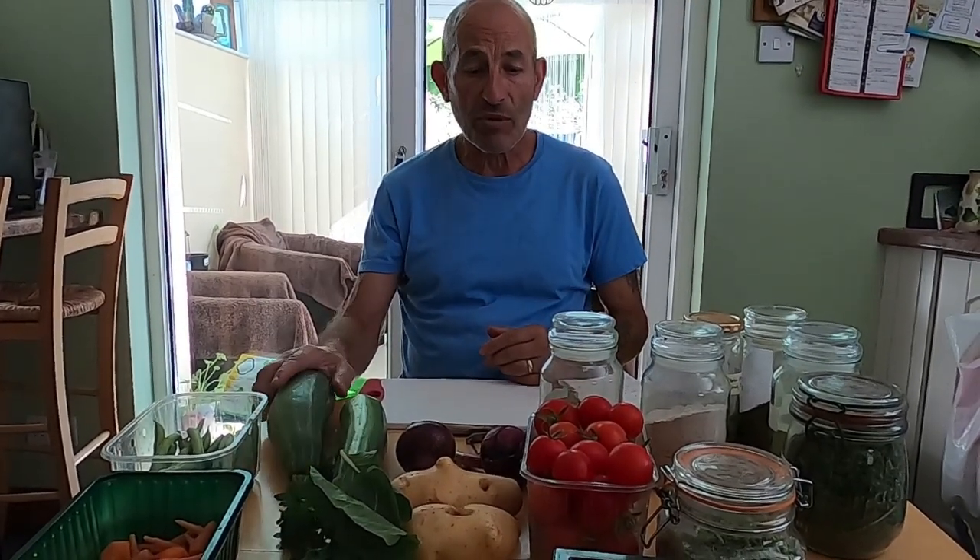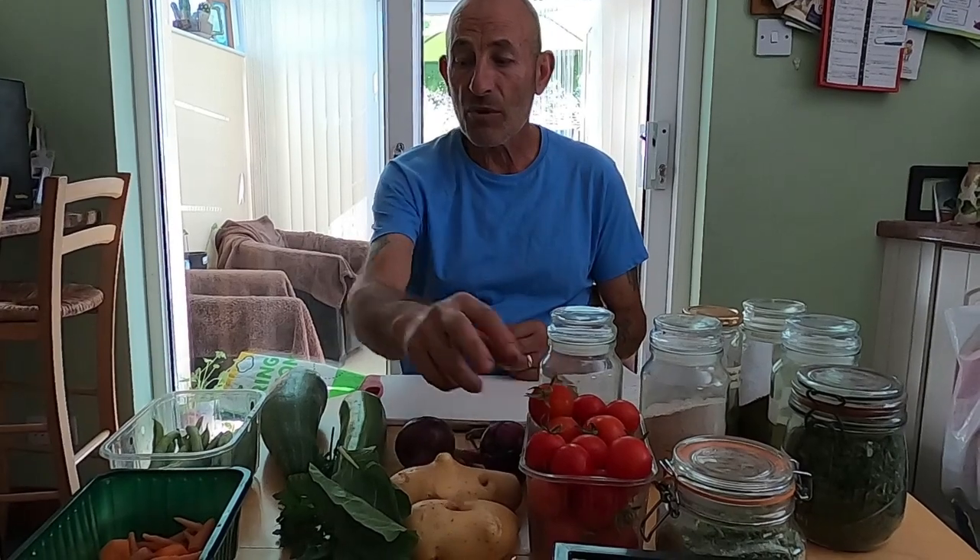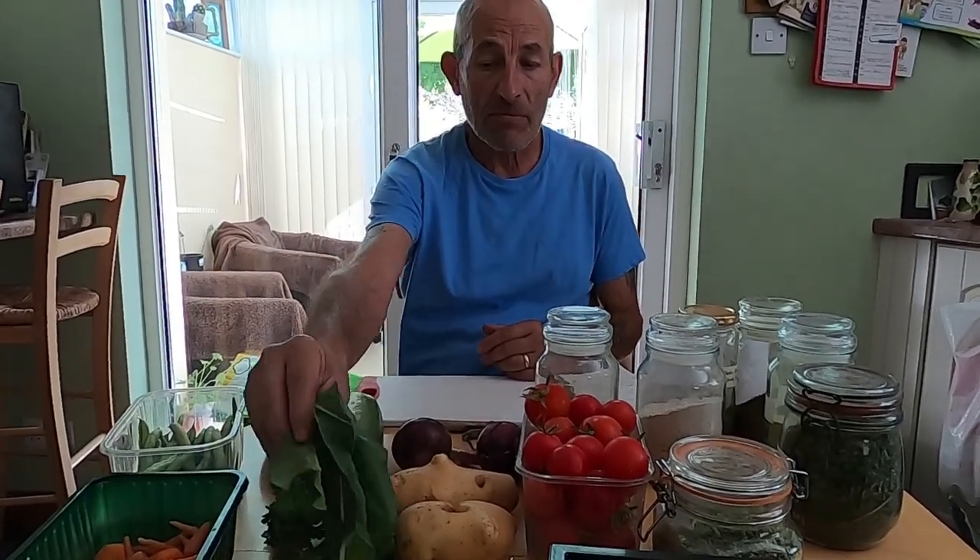Welcome back to Joe and Di's allotment channel. Today we're going to make our own bouillon powder using our own vegetables. We usually make it a couple of times a year and it varies depending on what time of year it is. In winter it will have parsnips and leeks; this time of year we've got courgettes, tomatoes, beans, parsley, and spinach available.